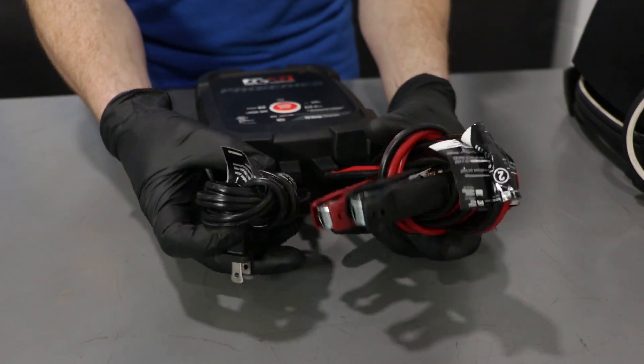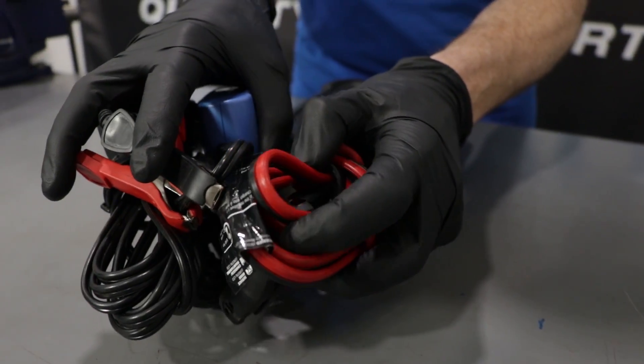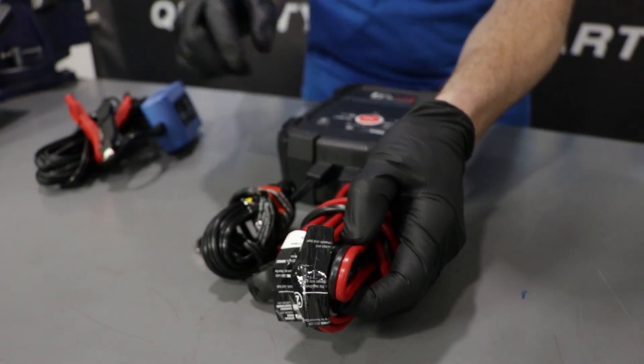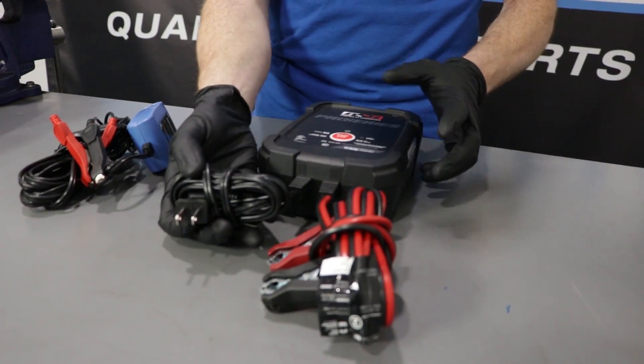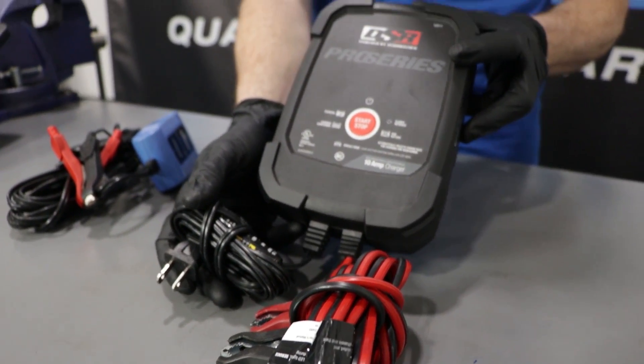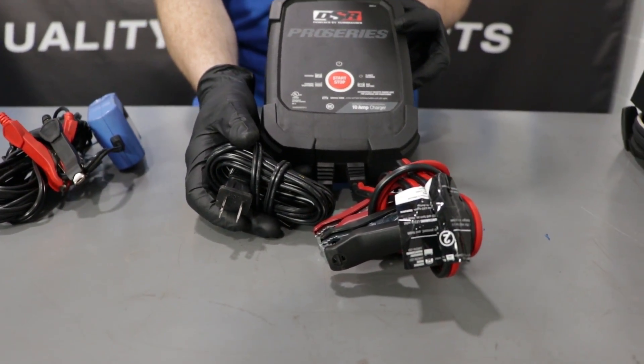Now let's move on to one of these maintainer-slash-chargers. You're going to notice overall they're going to have larger wires, and that's because the current that's going to need to go through them when charging is going to need to be greater than the current of just a small trickle charge or a maintainer charge. You're also going to notice that it's going to plug into the wall, so you need to have an outlet that's outside or an extension cord that runs from inside to out.